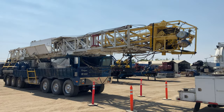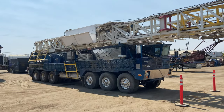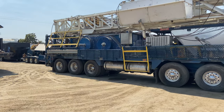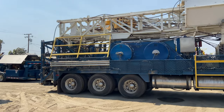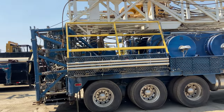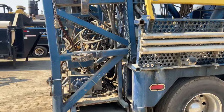Alright guys, check this out — we've got this Cooper 550 rig that's going to be listed on vitaeq.com pretty soon. This thing's been retrofitted with the top drive and is tooled for drilling activity, completions, and workover.